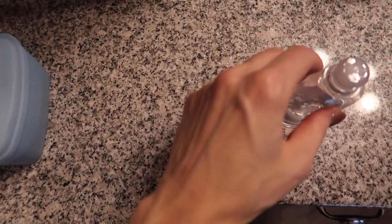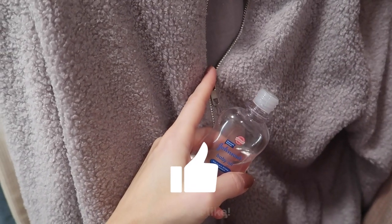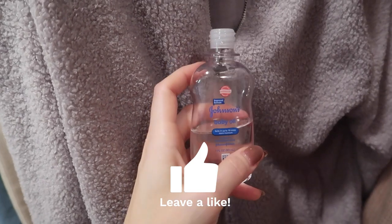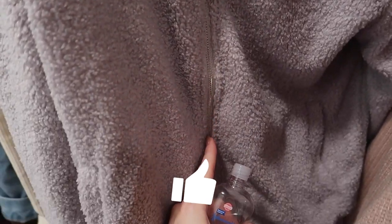Ditch your makeup wipes and try this instead. Did you happen to get gum stuck in your hair? Not a problem. Stuck zipper? Make it like new again. I like to put a little baby oil on a Q-tip and then apply it to the area that's stuck or all down your zipper.